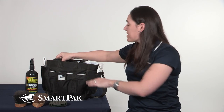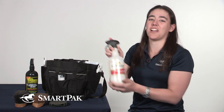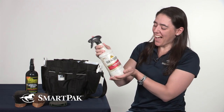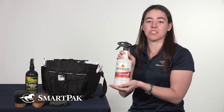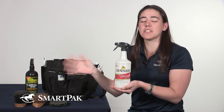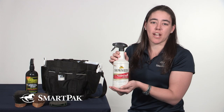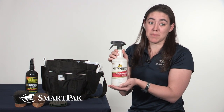Once everything has gone well with the grooming, I'll put a little finishing touch of everyone's favorite, Show Sheen. I really like using this in his mane and tail, and sometimes I'll just use it around his body to just make him shine a little bit. We have show season coming up, so he needs to really be clean.